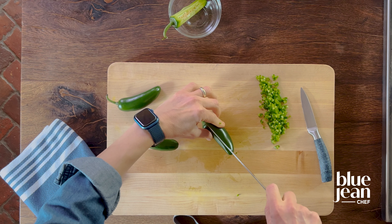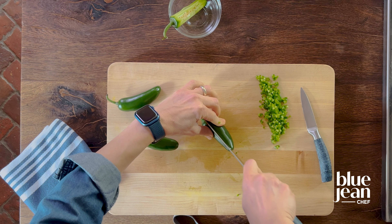Here's how to cut a jalapeño. A jalapeño is a chili pepper, so it's spicy — it's got spicy oils in there. You can wear gloves if you don't want to touch it with your bare hands, but if you cut it with your bare hands, just remember to wash your hands after handling it and don't stick your finger in your eye. In fact, you should never stick your finger in your eye.